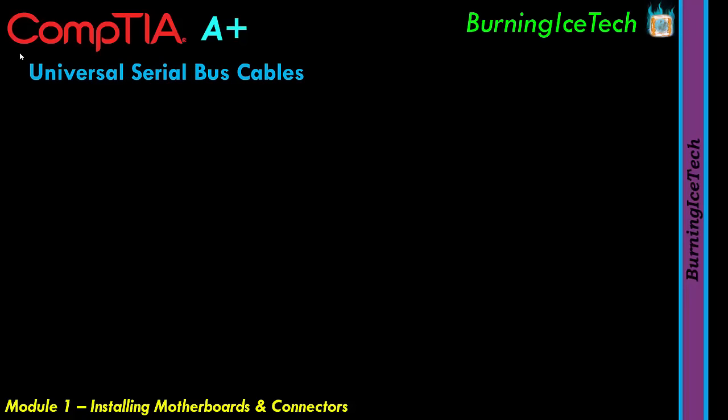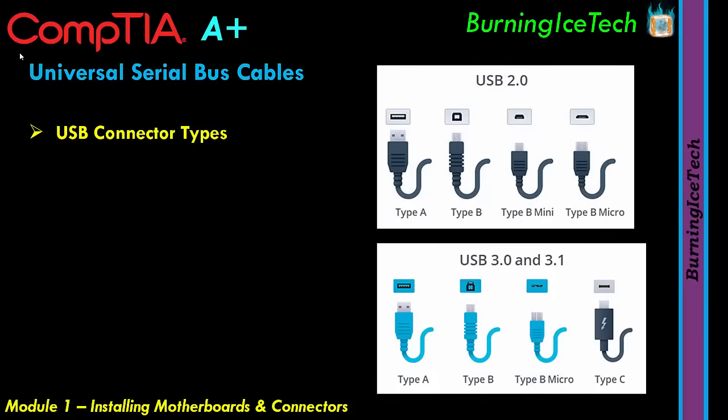Let's move on to Universal Serial Bus cables — USB for short. You actually get many kinds of USB connector types. Looking at USB 2.0, the first type is called Type A. It allows you to connect one end to the host — your computer in most cases — and the other end to assorted peripheral devices. This connector should be inserted with the USB symbol facing up.